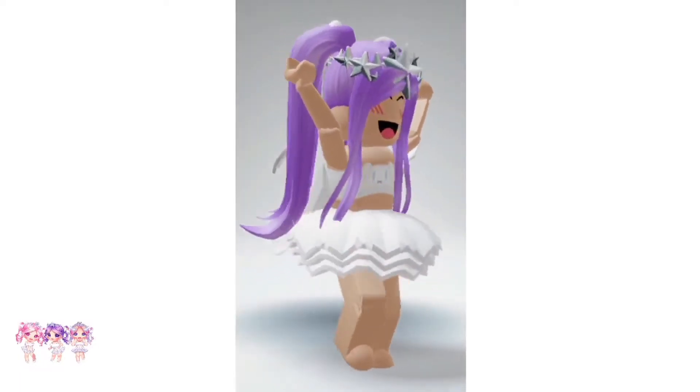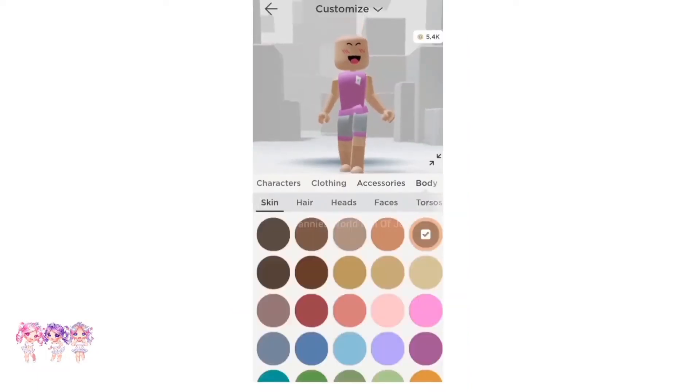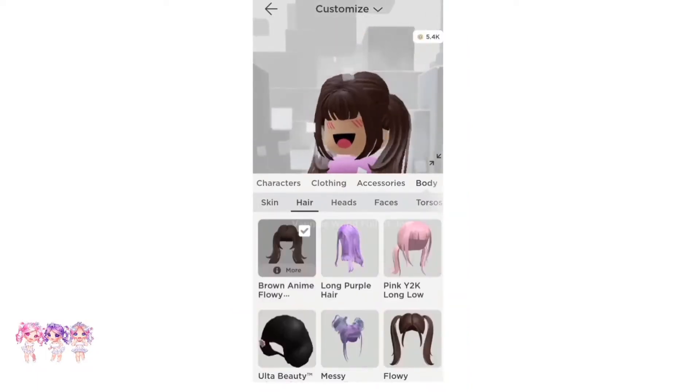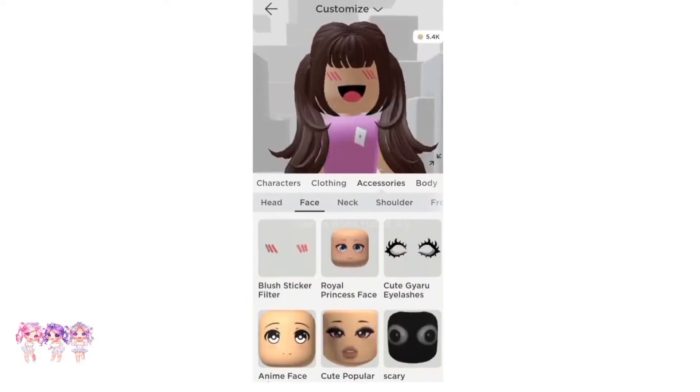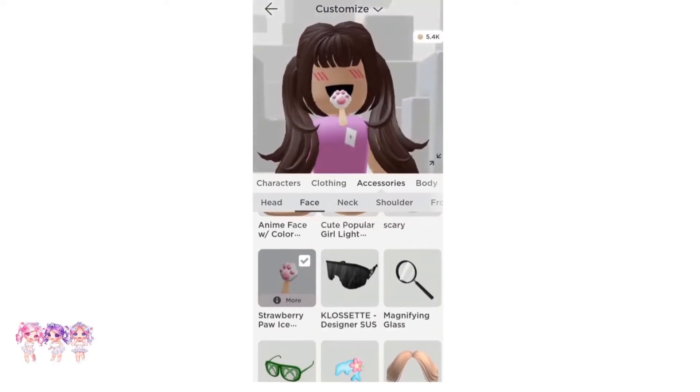Now it's time to put the super happy face together. So first let's put on the hair. There we go, we have it on. Now if we go to Face Accessories, as you can see, we can't put two accessories on.